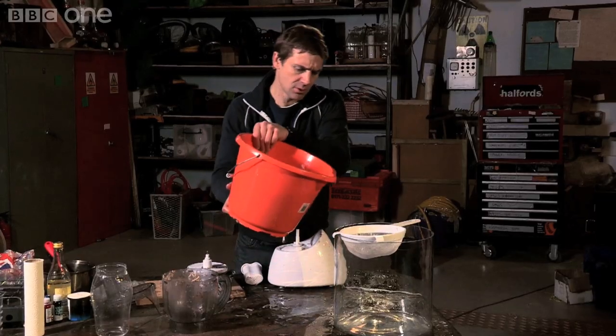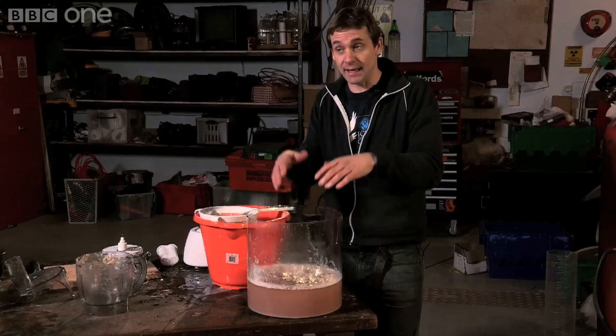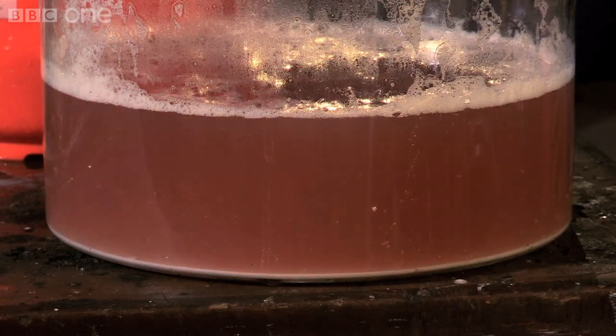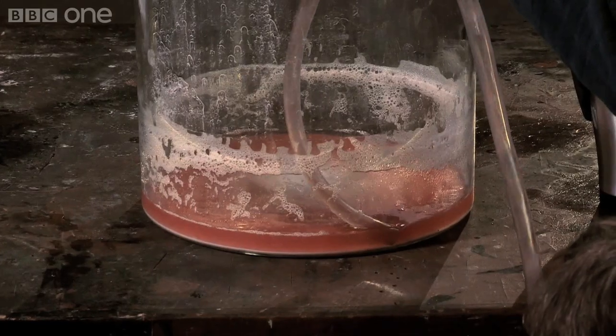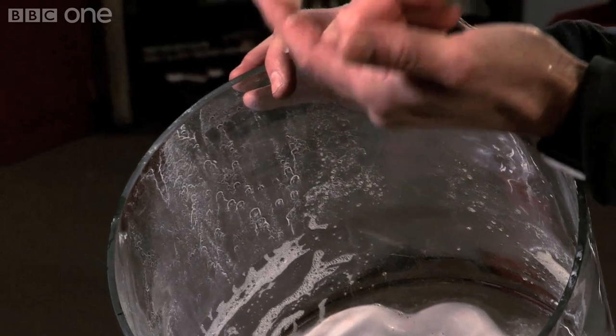With the potato all mashed and broken up, a lot of its starch has been washed out into the water. So now I need to remove the potatoes. I know I've got starch in there — what I need to do is wait for it to gradually settle itself to the bottom. A quick bit of siphoning later and I'm left with my raw ingredient. That is the beginnings of potato plastic.